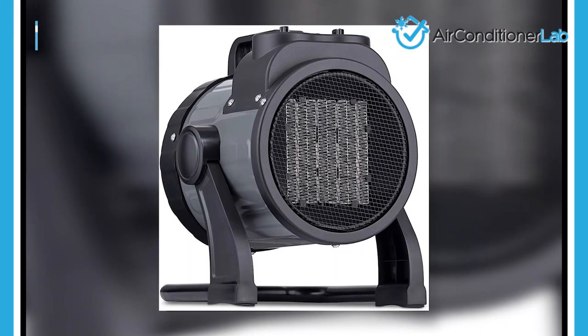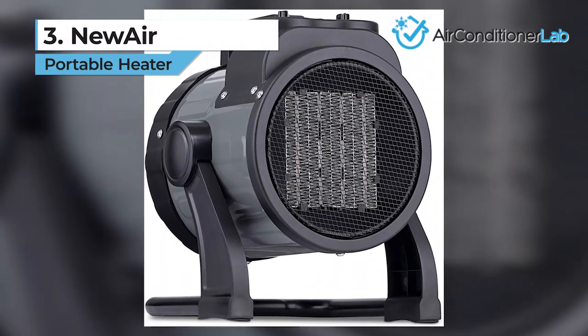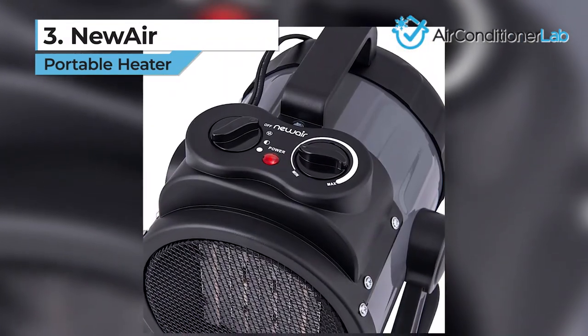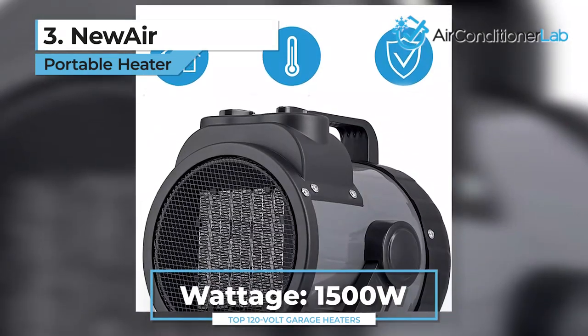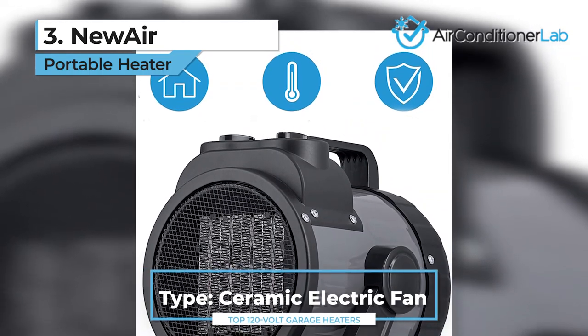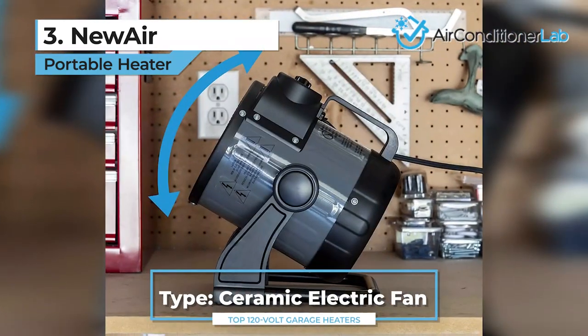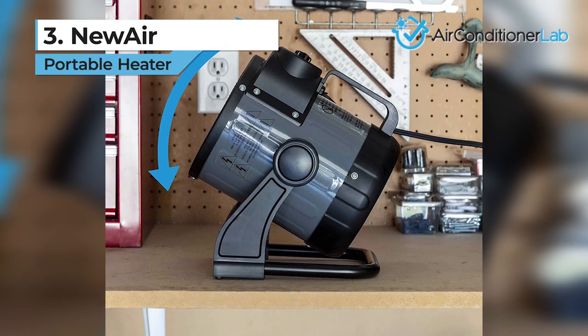Our third place pick is the New Air portable heater. This ceramic heater is one of the best portable options to heat up your garage workshop. It offers 1500 watts of heating power with an electric fan to push the warm air into the space. There are two speed control options, and you can adjust the temperature for each setting using a turn dial.